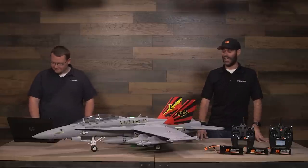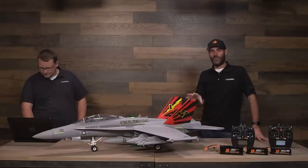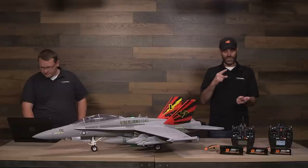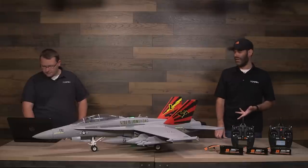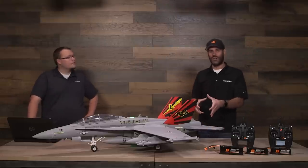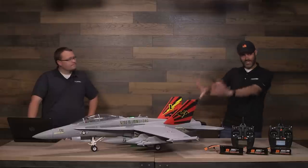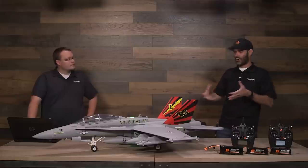I have never in many years of doing demos at fields heard so much chatter behind me when flying — both comments about how it looks and how it sounds. I could just hear guys going, 'Man, that sounds phenomenal.' I was flying it in Las Vegas, not far from Nellis Air Force Base, where quite a few guys at that field are either Air Force pilots or work in the Air Force, and they've seen F-18s training out there.